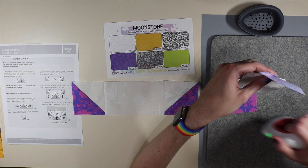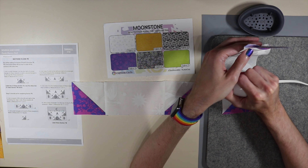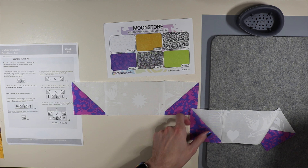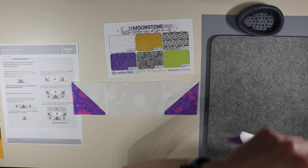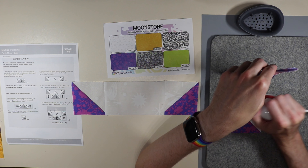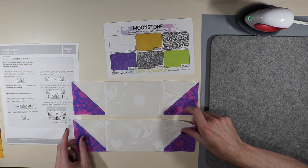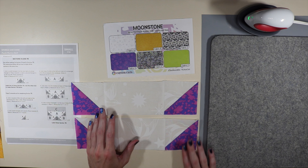I have one done and now I'm pressing the other. Remember we're pressing towards our rectangle on the inner part of this step. There we go — we've got two bowl shapes and now we're moving on to step number five.